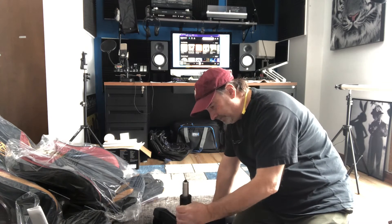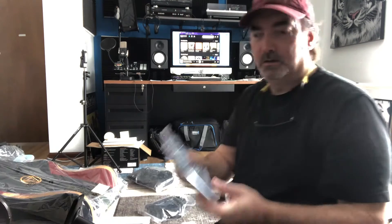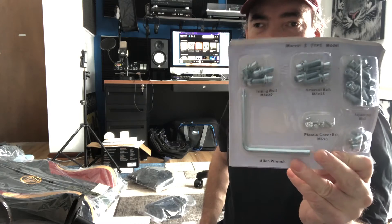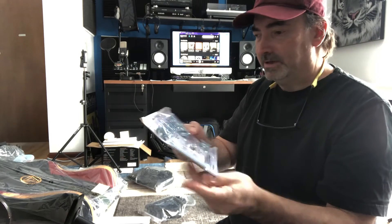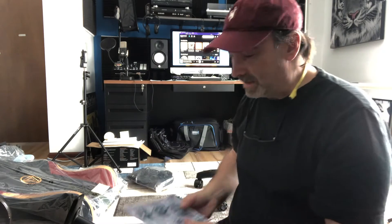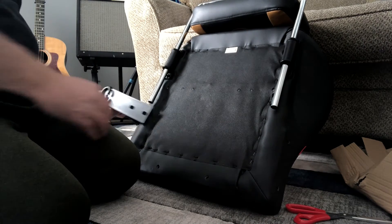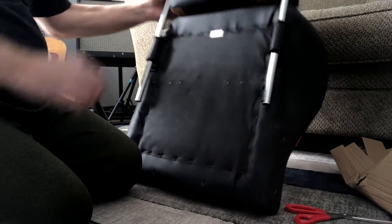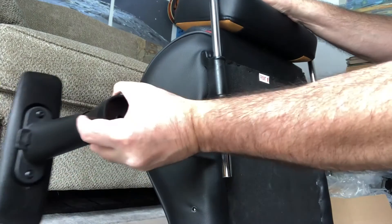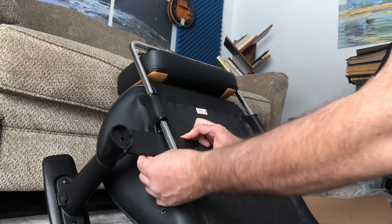Step number two, then I gotta put the body together. Use the bolts that come with it — from the way it's labeled, it gives you your own allen wrench which has a Phillips screwdriver head on the end of it. I don't think you need a drill or any extra tools; everything you need to build this chair is right here in this box. Mine came with a footrest — I can pull it up and put my feet on it in case I want to take a nap or something.